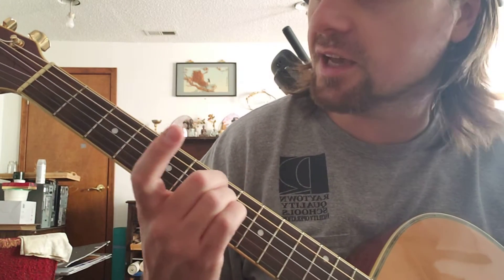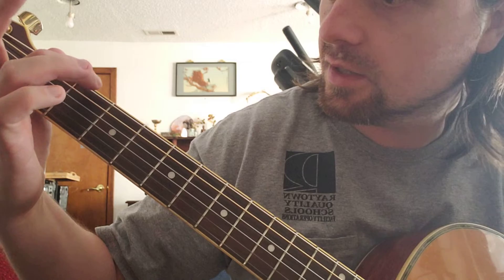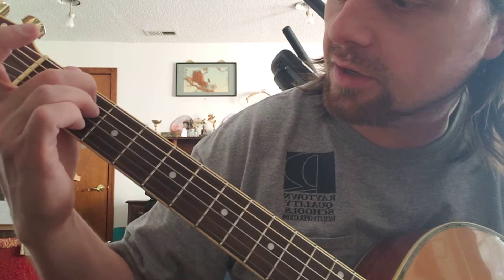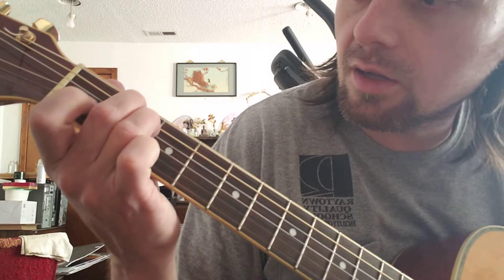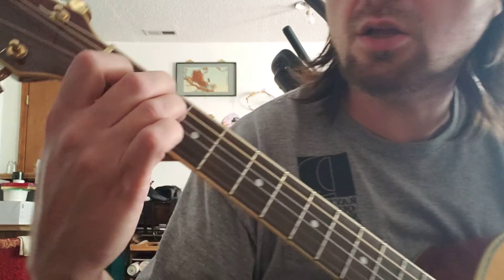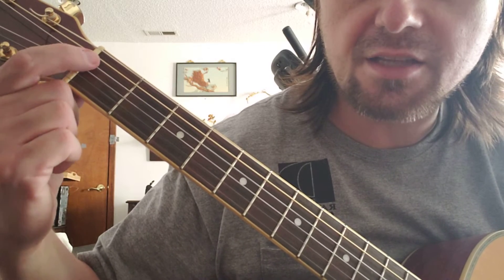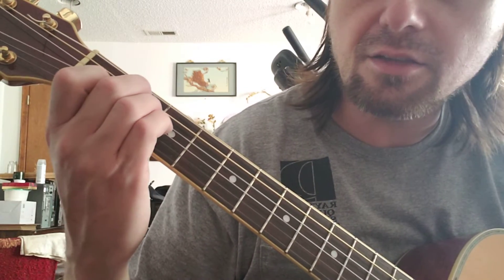Now what we're going to do is take this index finger, second fret and then the second string down — down meaning from low to high — middle finger here, ring finger right underneath it, and then right here on the fourth string down put your index finger. Put it kind of close to the fret so it'll be easier to push down. If you try to push down in the middle you have tension on both sides of the fret and it fights against you, but this way it yields a little bit more.